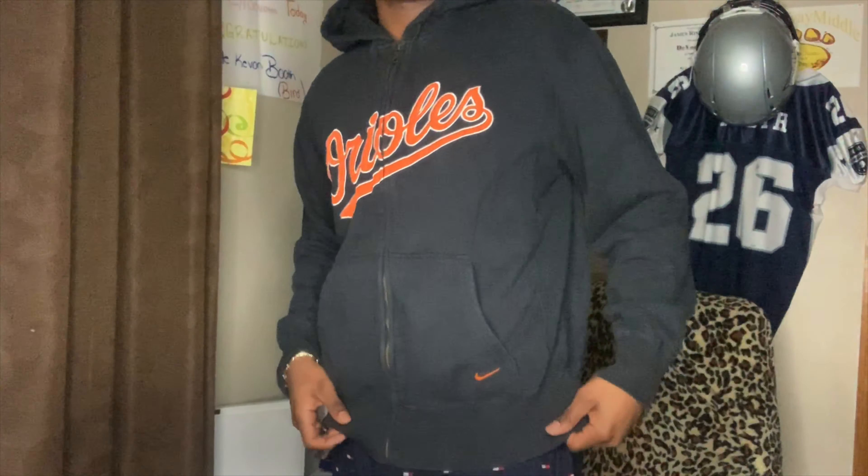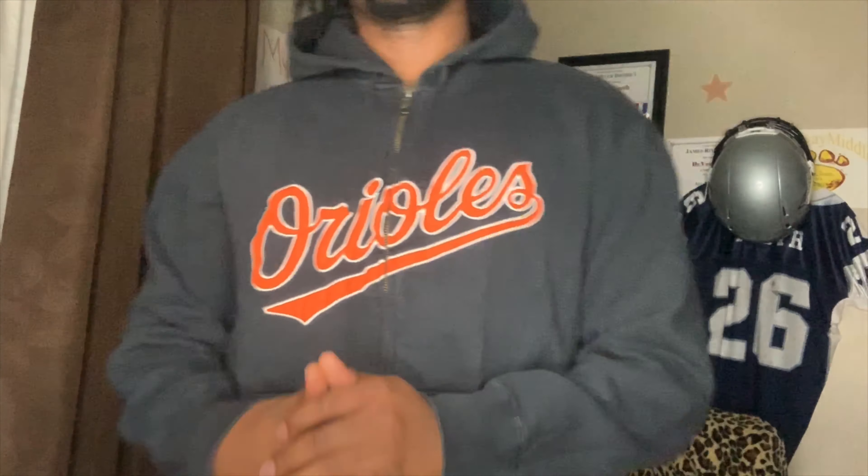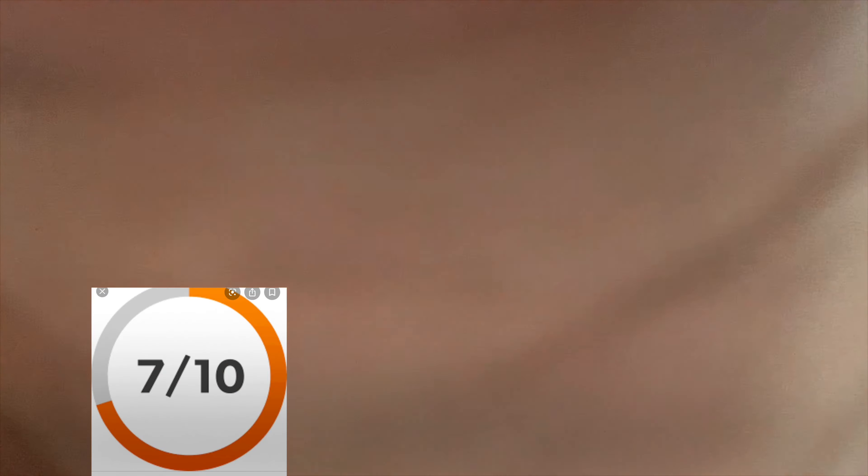First we got this jacket right here and I'm gonna be trying these jackets on. We got this Oreos jacket — it's Nike, y'all see. I'ma try it on so y'all can see and talk about it some more. Let me scoot my chair back, let me zip it up. Don't mind my little pajamas, it's nighttime right now. I only got jackets. You see it? A nice little Oreos jacket.